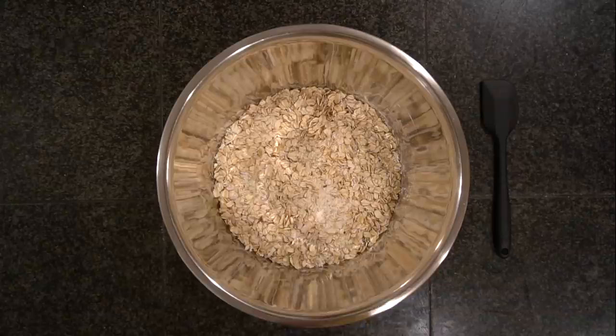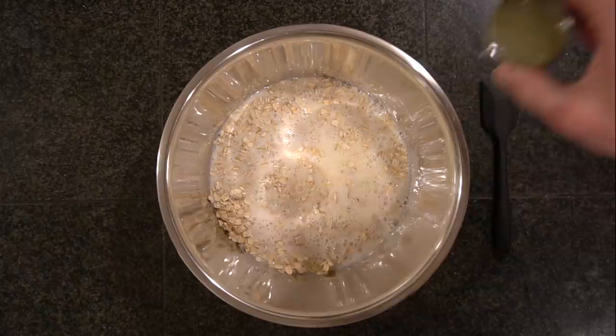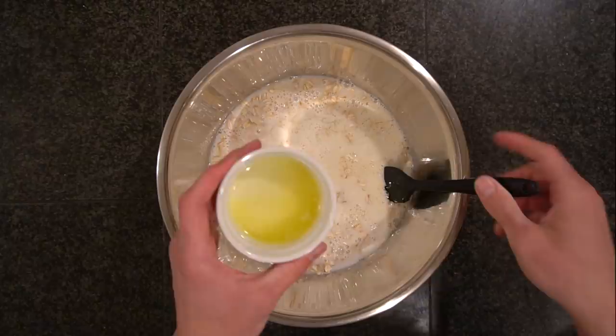Once combined, add 10 tablespoons or 150 grams of liquid egg whites, or alternatively you can use 3 whole eggs. Next, add in 2 cups or 480 grams of milk. You can use any kind of milk here — it's just for liquid, so almond milk or oat milk instead of dairy works too. Then add 3 tablespoons or 45 grams of lemon juice and 2 tablespoons or 42 grams of maple syrup. The last of the wet ingredients is 1 tablespoon or 14 grams of melted butter.